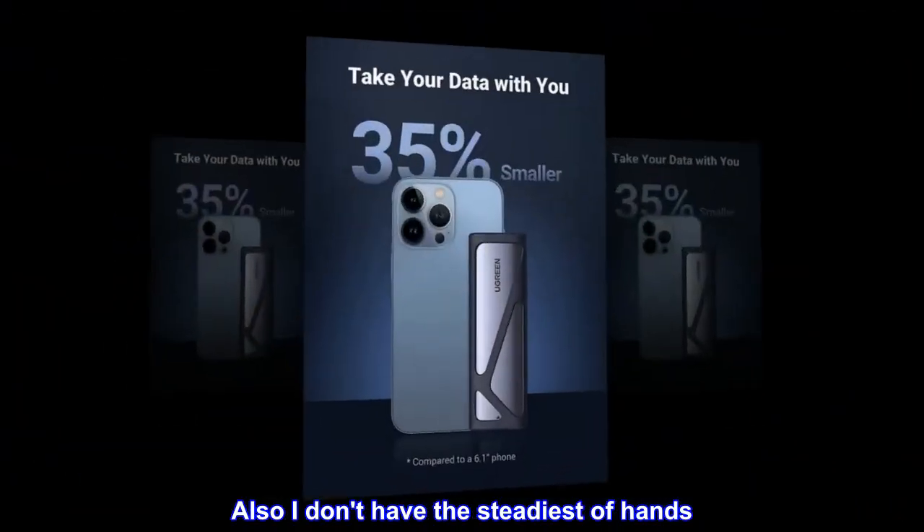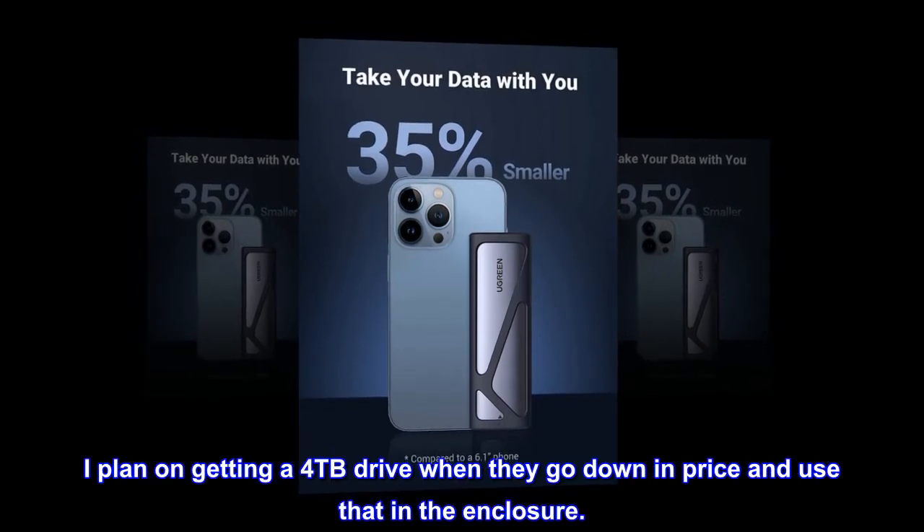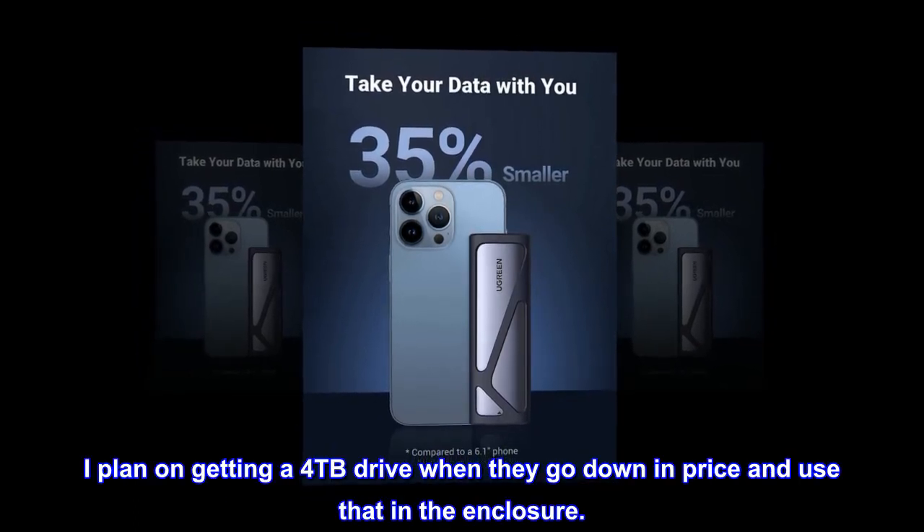Also, I don't have the steadiest of hands. I plan on getting a 4TB drive when they go down in price and use that in the enclosure.